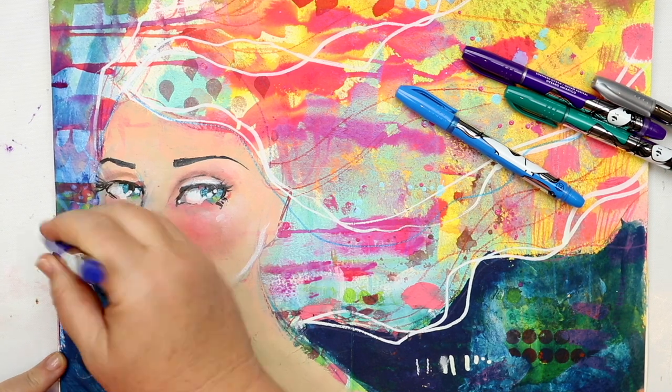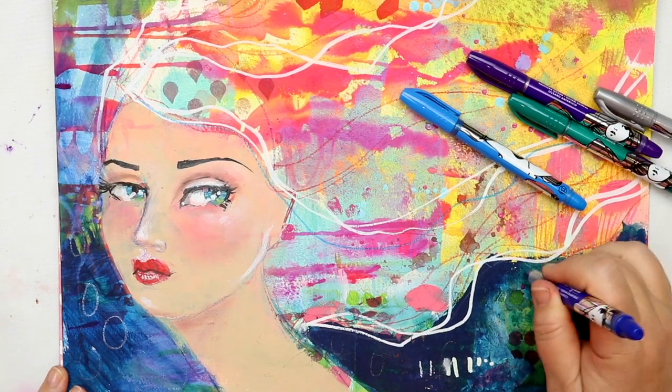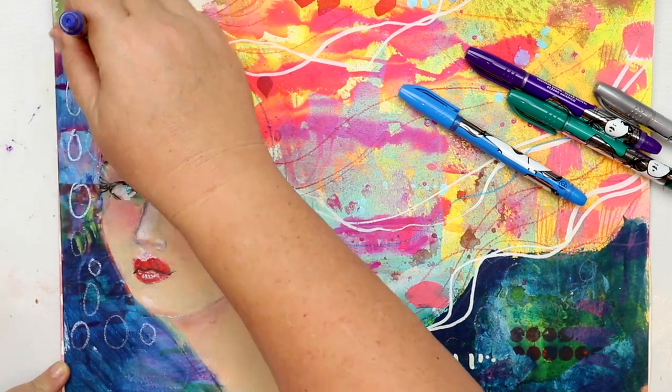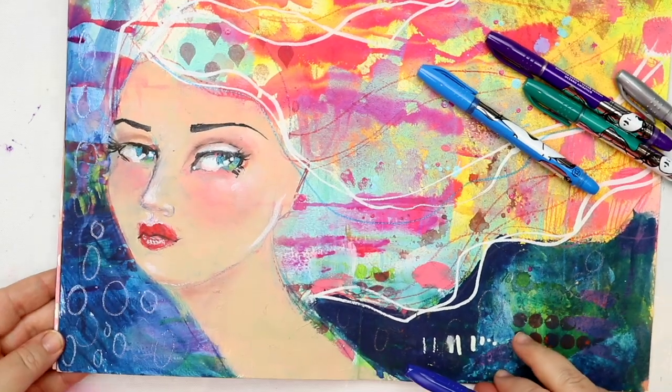I also like to accent the hair so that the light looks like it's catching on beautiful shiny clean hair, and they're gorgeous as a background element especially in this instance.